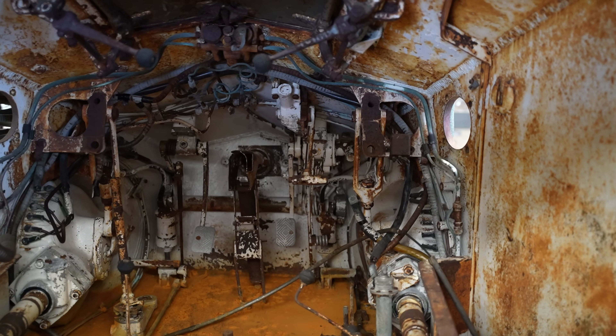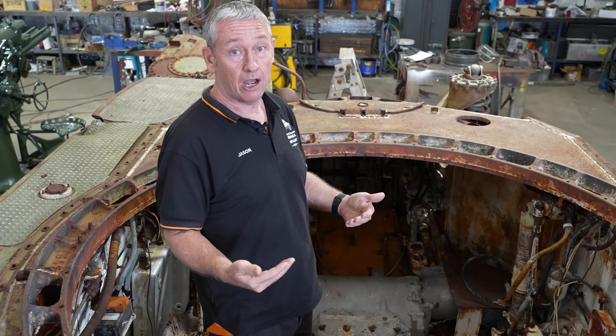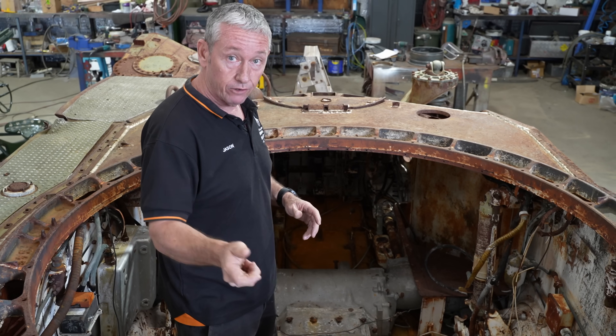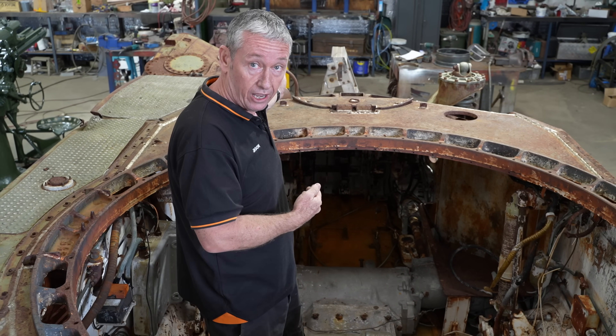Either side we have the driver and a co-driver. With this being a reconnaissance vehicle, if it ever comes up against something it'll happen quickly. Rather than trying to do a three-point turn to get out of there, the driver can flick a switch and it'll transfer drive to the other driver who can then drive straight out.